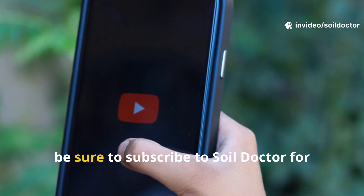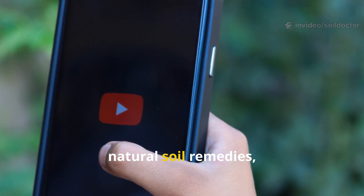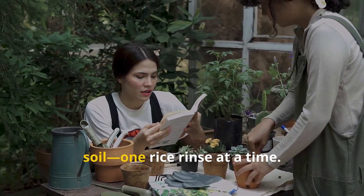If you found this guide helpful, be sure to subscribe to Soil Doctor for more proven tricks, natural soil remedies, and microbial gardening wisdom. Share this video with a fellow gardener — let's get more people feeding their soil, one rice rinse at a time.